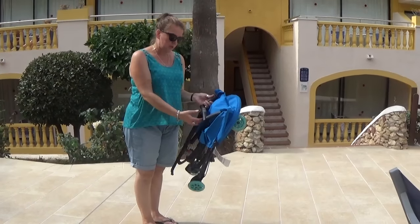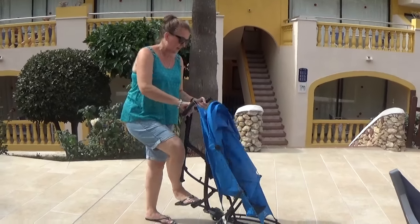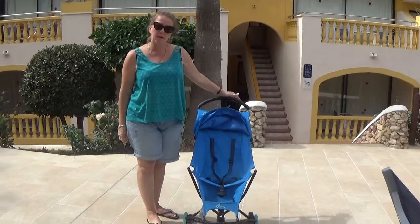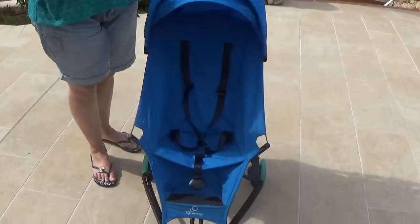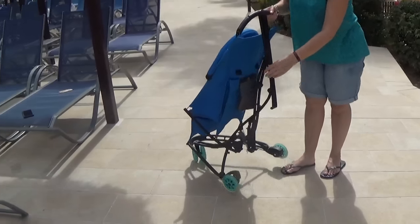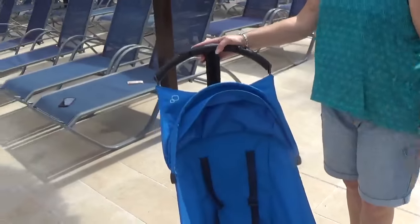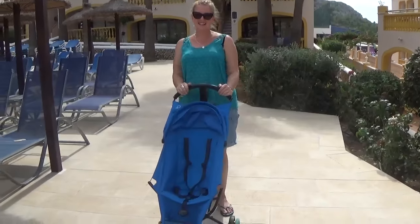To put it up, you just pop that up, press the grey button, and that is it — the pushchair is up. So if you're going on holiday and you want a lightweight pushchair for an older child or a toddler rather than a baby, this is fantastic. You've also got a roomy pocket on the back and fully adjustable straps. The Quinny Yez — thank you so much, Quinny. We've had a fantastic holiday.